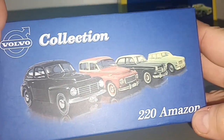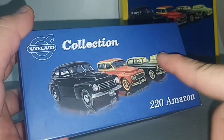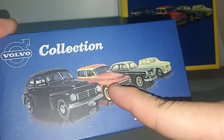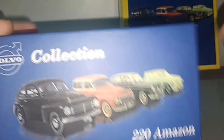The 220 Amazon, which is this white wagon. From the picture here, this is the PV444 — the estate version, the Amazon, and the 220 Amazon.